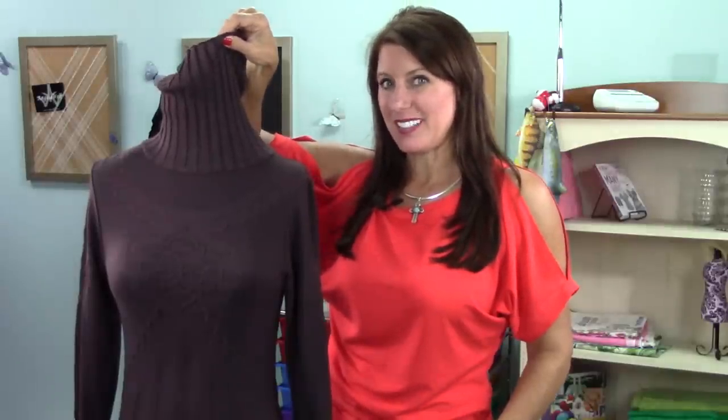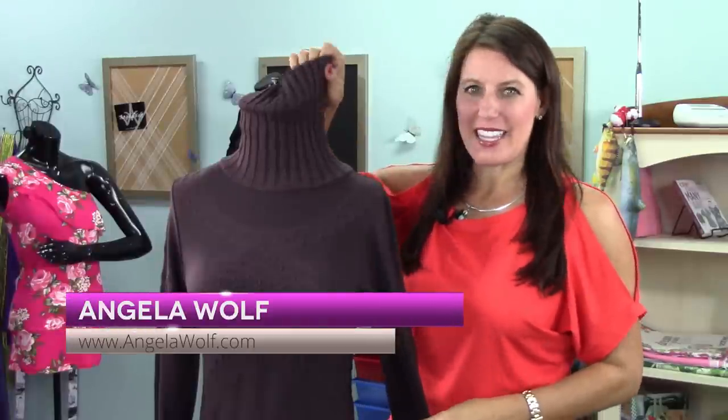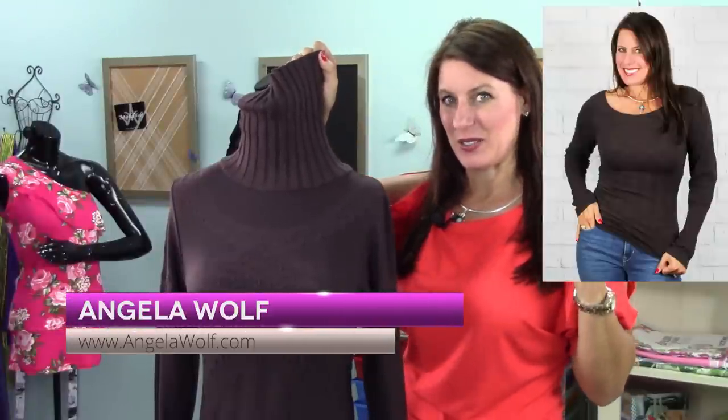Looking to refashion another turtleneck? Hi, I'm Angela Wolfe. Today I'm going to show you how to take this turtleneck and turn it into this cute top.